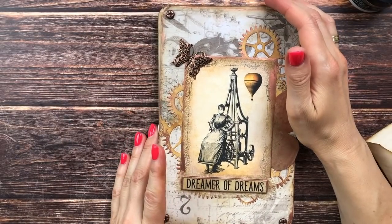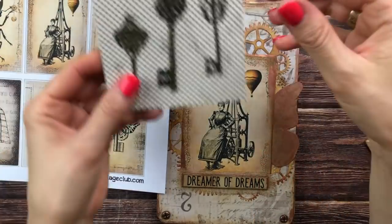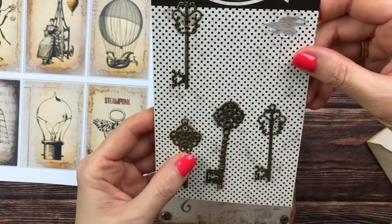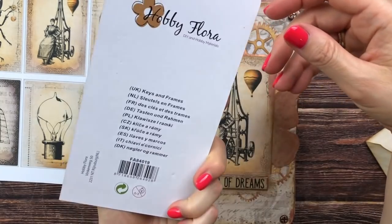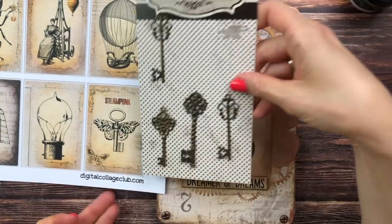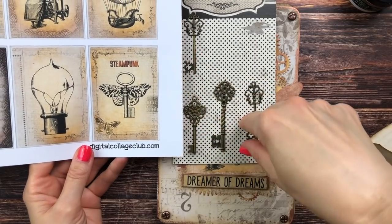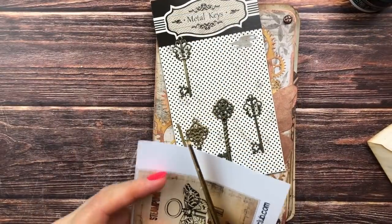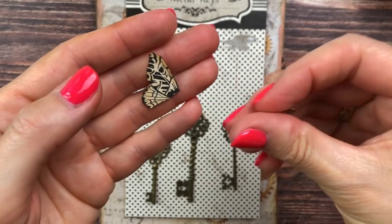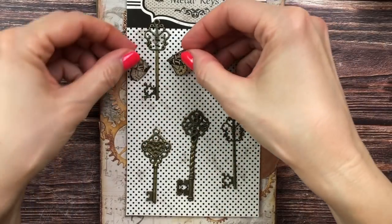Next I wanted to try something like this image here — you see the key with the wings. I think that's a lot of fun and I actually found some keys in my stash. These came from Action, which is the Dutch store that a lot of European countries have. So I'm going to cut these wings out and see which key they might go best with. I've cut them out and inked them up with vintage photo — so let's see how that would look.